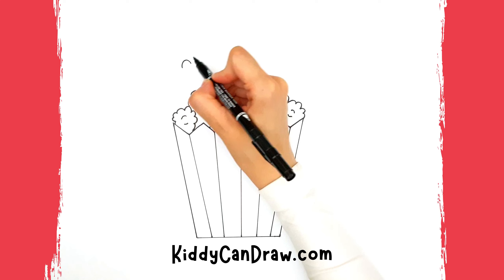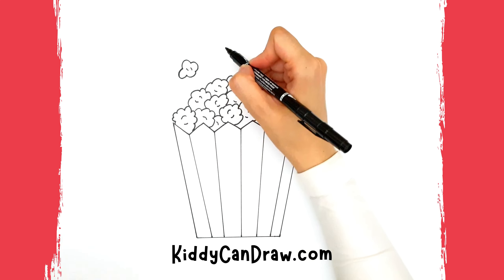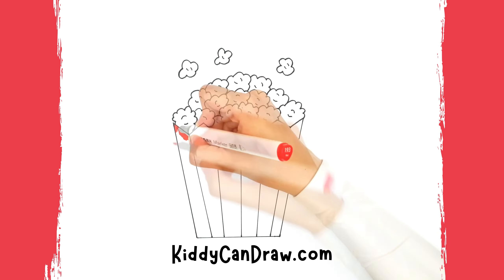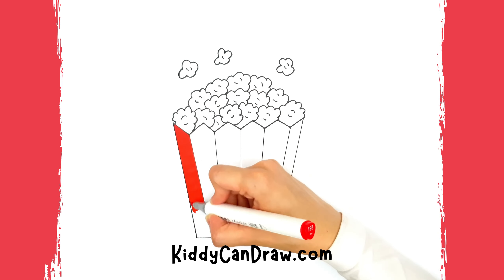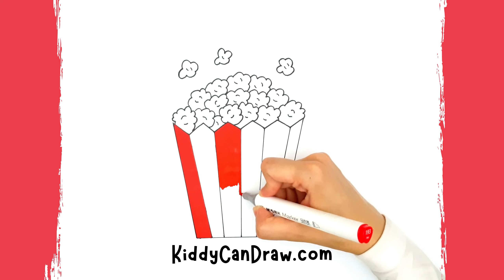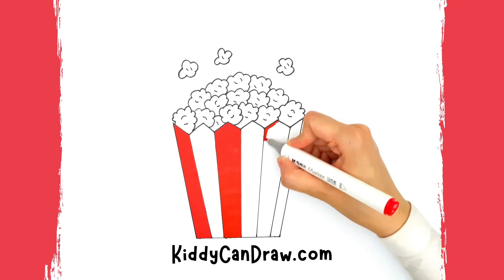Draw three popcorns popping out of the box. You're ready for a movie night — now you can draw popcorn! Now grab the colors of your choice and let's start coloring.